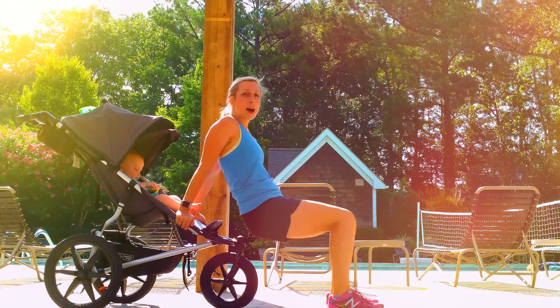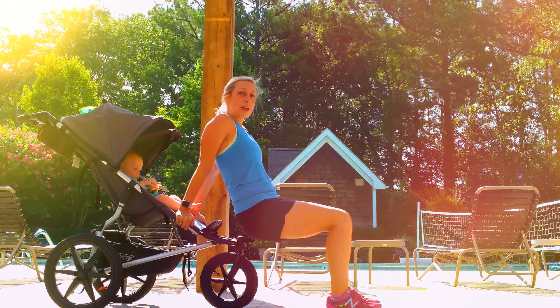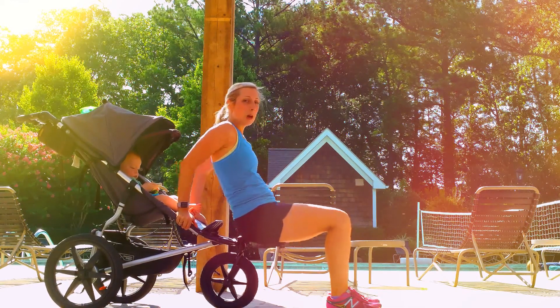For my pregnant and newly postpartum moms, I want you to stay right here with your knees bent. I want you to just take a short range of motion, because a little bit of work can go a long way.